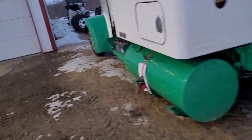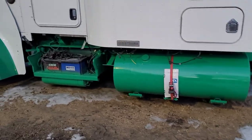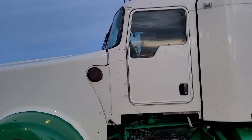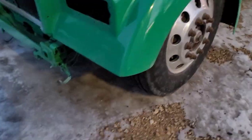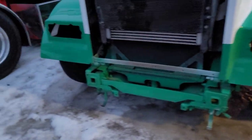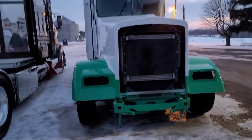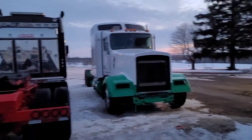They're gonna put stainless steel wraps on the tank. The floor is in there, the door panels are in the shop. It's sitting low like mine. I think this is gonna be a pretty nasty truck — I can't wait to see it when it's done.